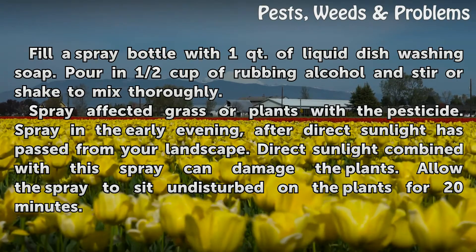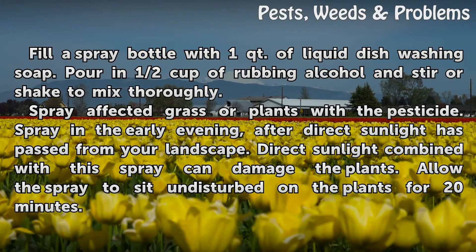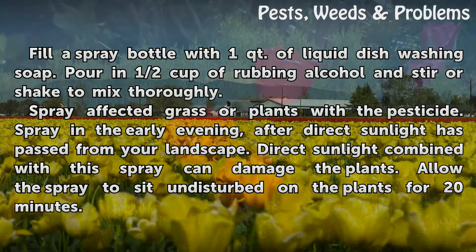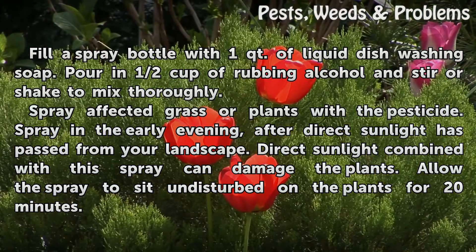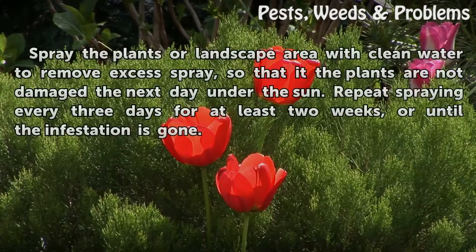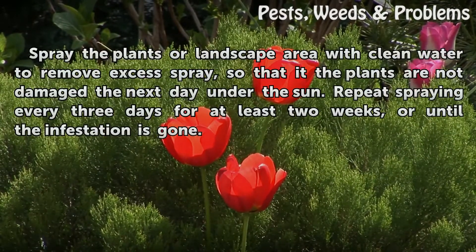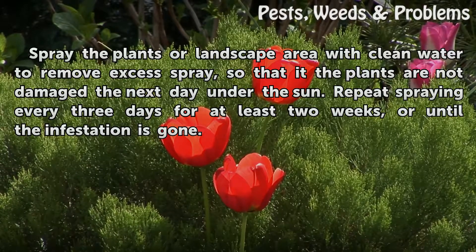Spray affected grass or plants with the pesticide. Spray in the early evening, after direct sunlight has passed from your landscape — direct sunlight combined with the spray can damage the plants. Allow the spray to sit undisturbed on the plants for 20 minutes. Then spray the plants or landscape area with clean water to remove excess spray, so that the plants are not damaged the next day under the sun.